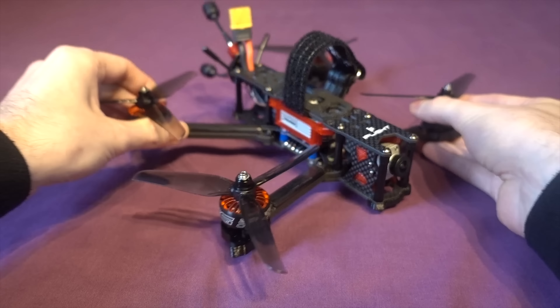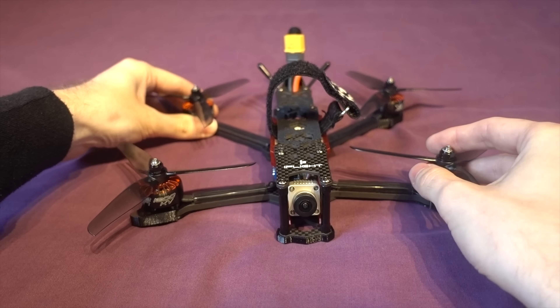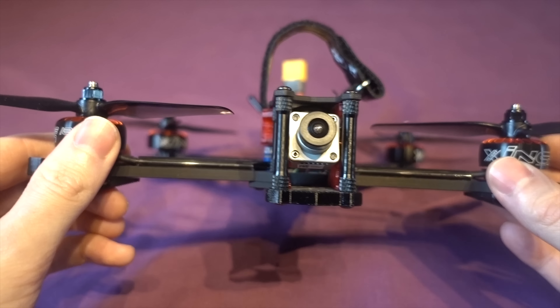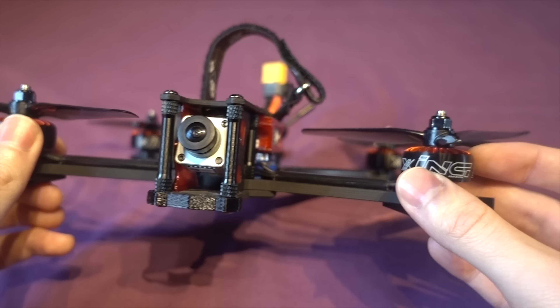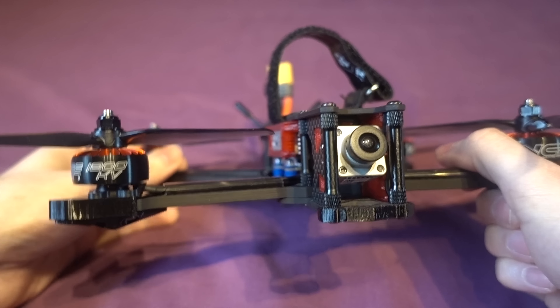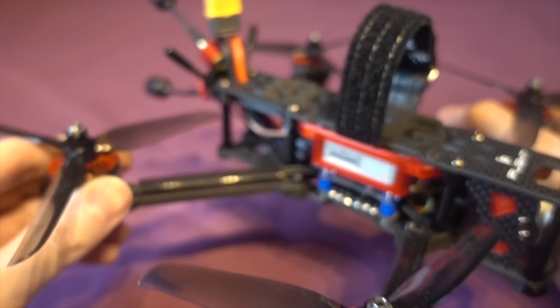The frame is in a dead cat configuration, the idea being that you don't get any of the props in shot, meaning you can use the onboard recording from the air unit in place of a separate HD camera. There are some complications with the dead cat configuration though — the back motors are slightly closer in towards the frame than the ones at the front, which can make it difficult to tune.